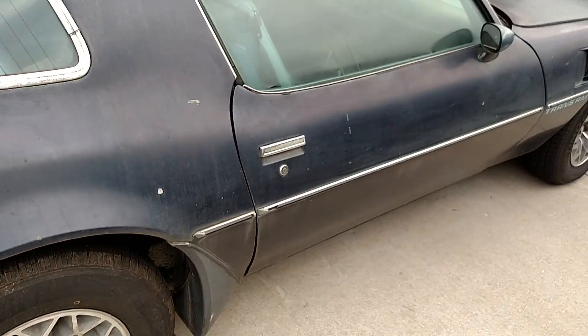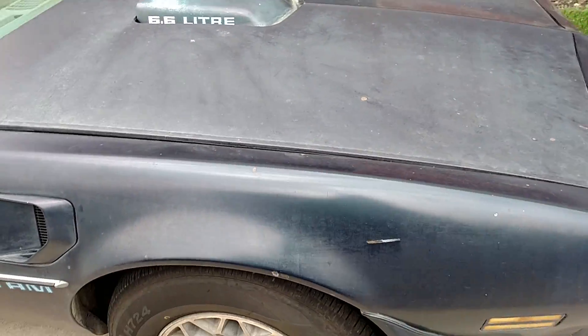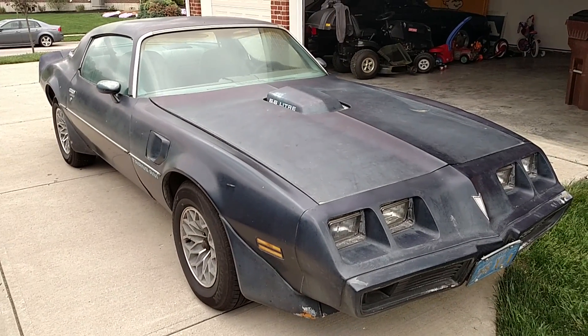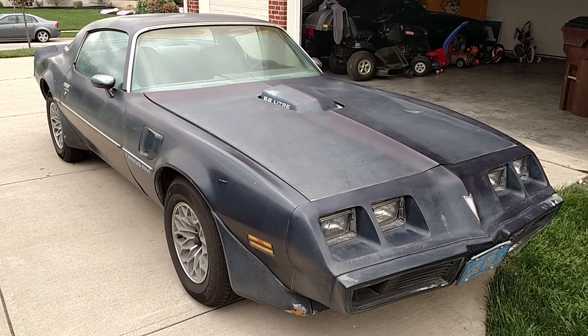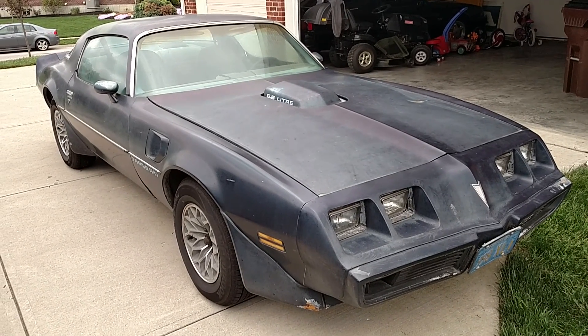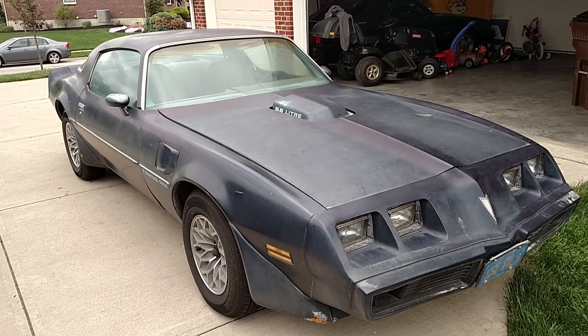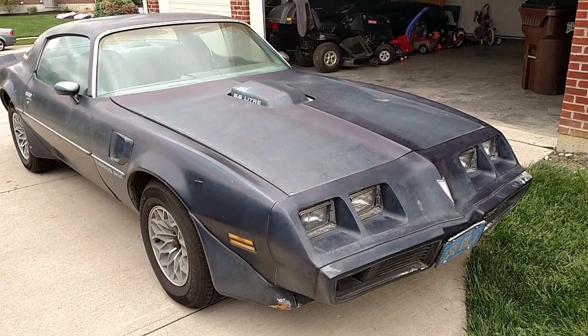The door shuts nice — solid car. Definitely would be a good project for somebody. If I haven't sold it in the next two to three weeks, I'll start on it — just got too many projects going on right now. It is an all original, numbers matching car: power steering, front disc brakes, AC car, 6.6. Actually a factory order car without the Screaming Chicken on the hood, but I'd still put it back on just because it looks cool.